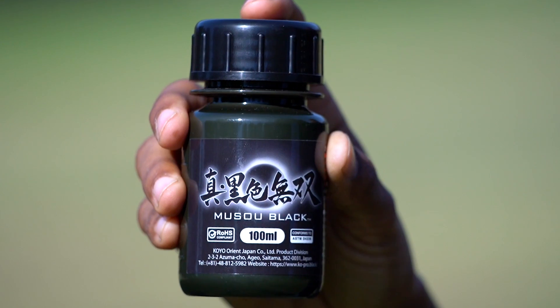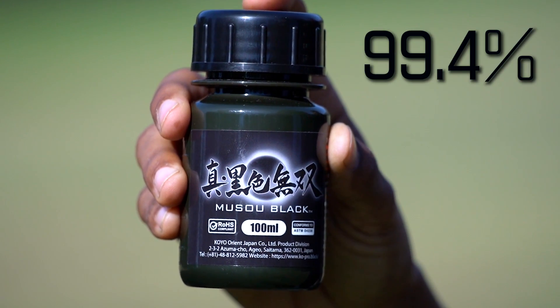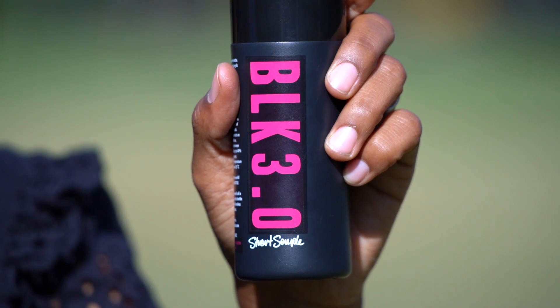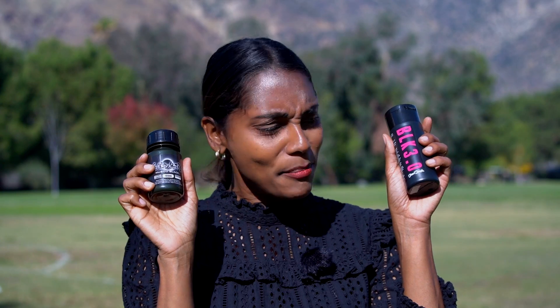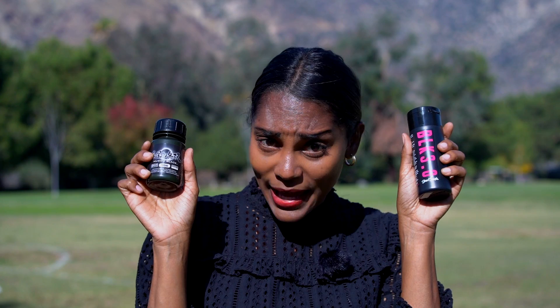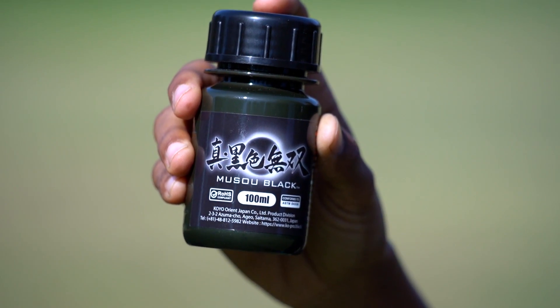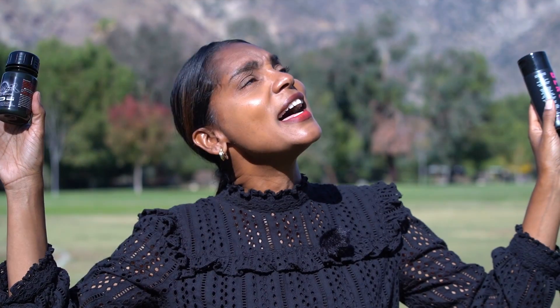We have since learned that another company claims to be the blackest paint in the world. Musso from Japan claims to be 99.4% absorbent, while Black 3.0 claims between 98 and 99%. But they can't both be the blackest in the world. According to these percentages, Musso is the blackest — but is this true? We'll put it to the test using this Pocket Lab and the best source of light: the sun.